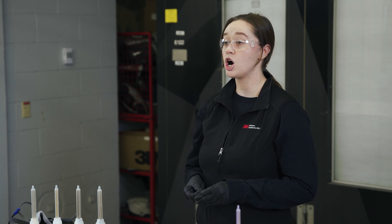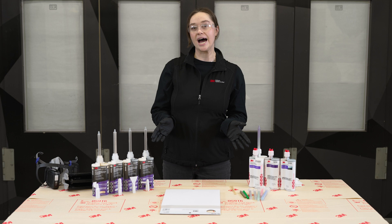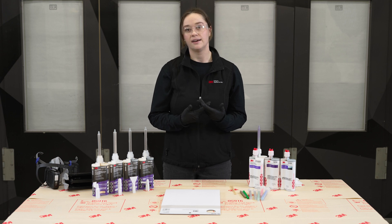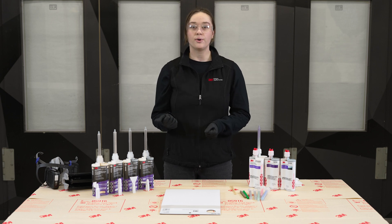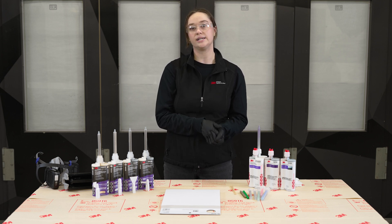With that in mind throughout your repair, let's talk about some of the things you need to think about along the way to make sure that your seam sealers and adhesives are curing properly. The first thing is to make sure that you're equalizing your cartridge. These two-part chemistries rely on the reaction of both sides — the part A and part B of the material — to cure properly. Luckily, chemists at 3M do the work for you to decide what the proper ratio and mixing nozzle is so that the material can cure properly. So we need to make sure that we're equalizing the cartridge before we dispense.